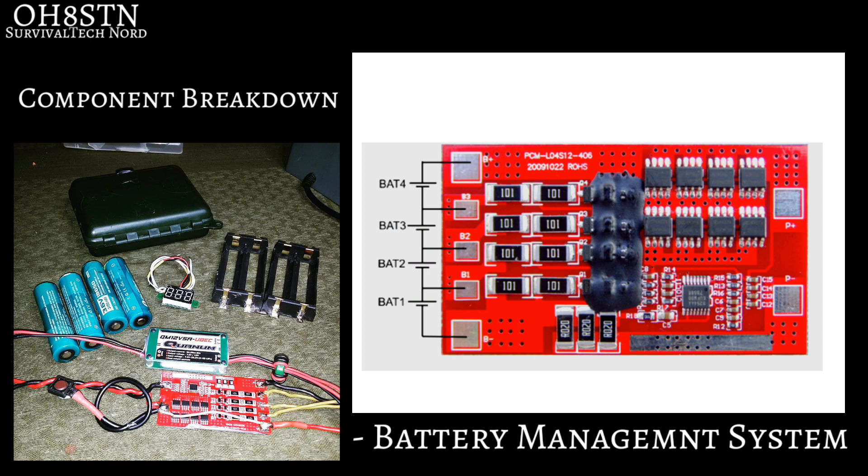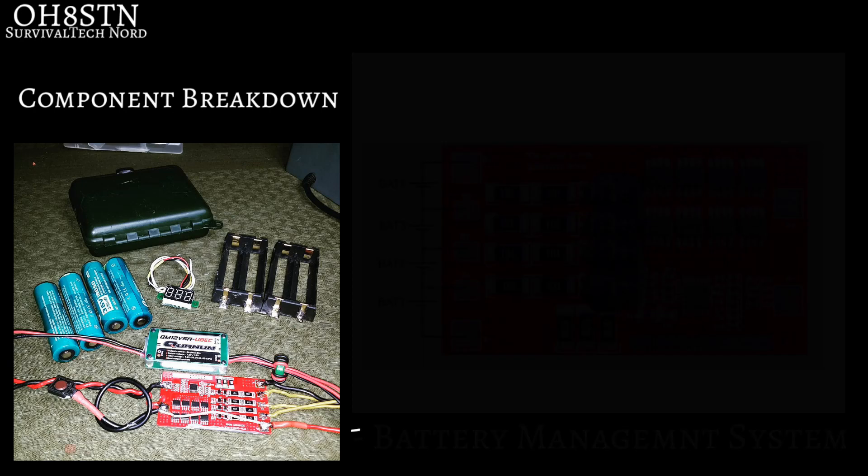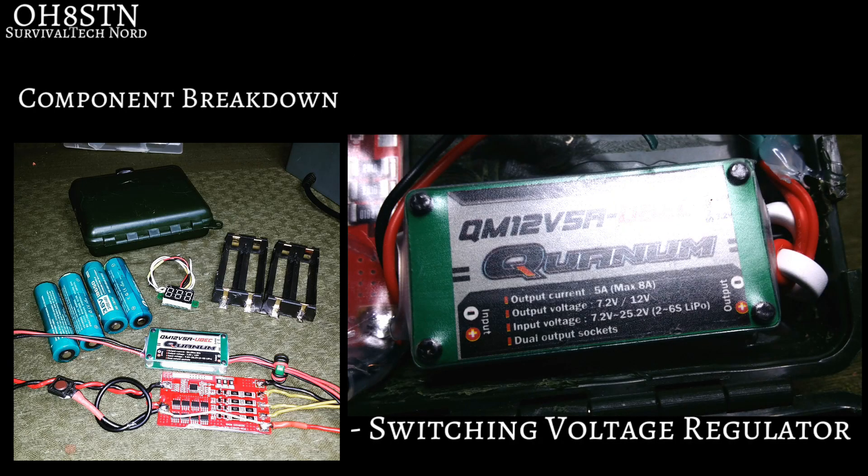One thing to point out about the BMS is that people haven't understood: you don't have to use this specific BMS — you only have to find a BMS with the same specifications. Next up, we have the UBEC, or switching voltage regulator. The UBEC, along with the BMS, really set off this project. The combination of these two components allows us to balance charge our pack in the field, and give the right voltage to our radio.